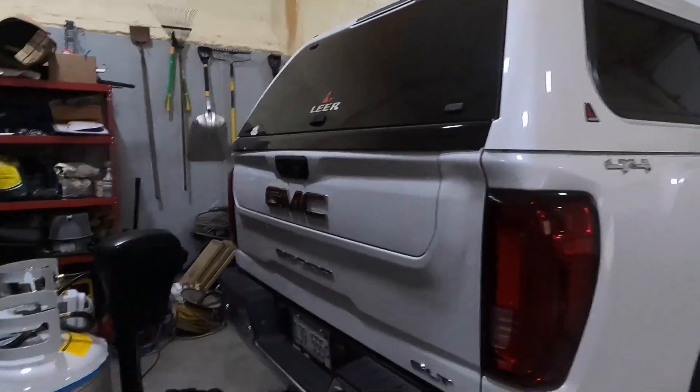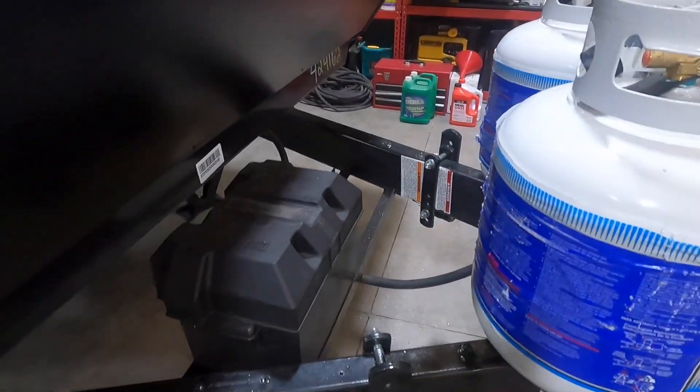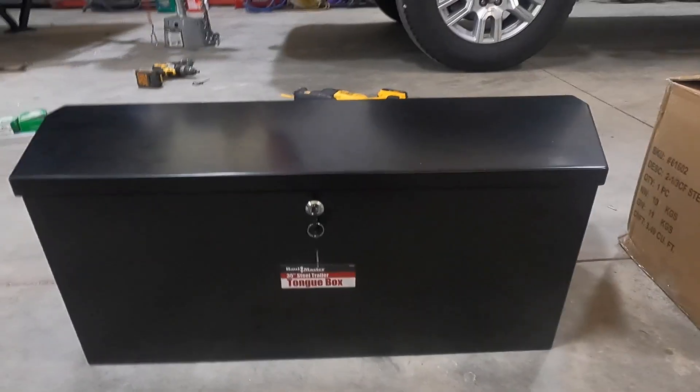Hey guys, today we are going to replace the old battery box on the front of our trailer with a new toolbox, and we're going to use that for a toolbox and a battery box. We're going to go from this setup to a box like this. Stay tuned!